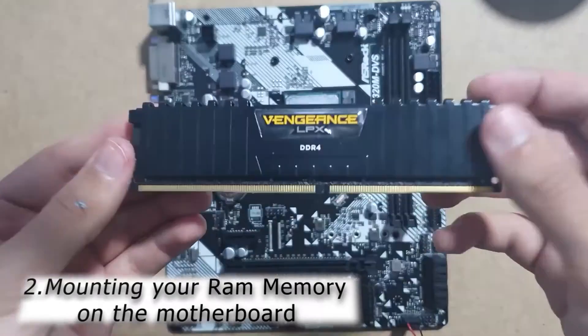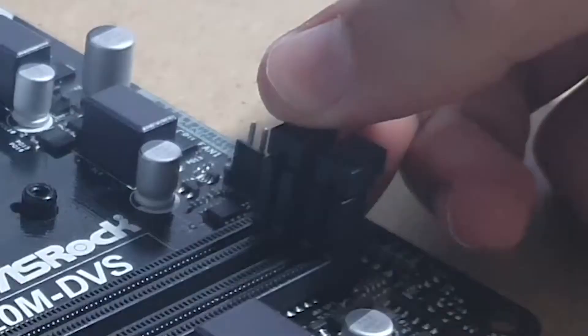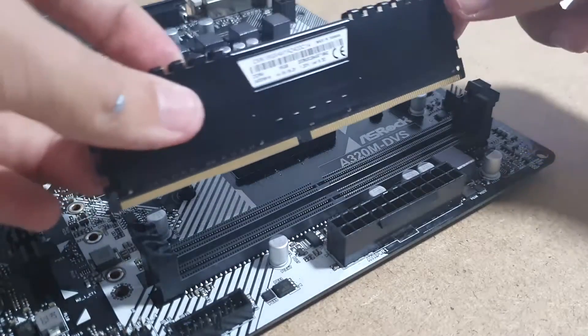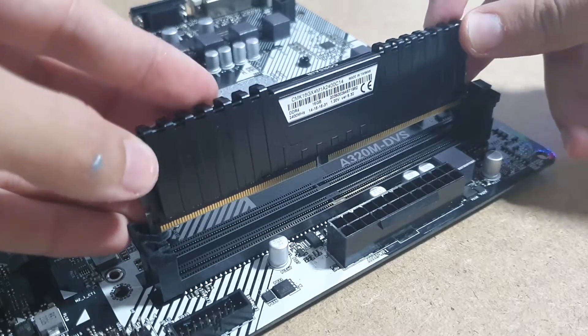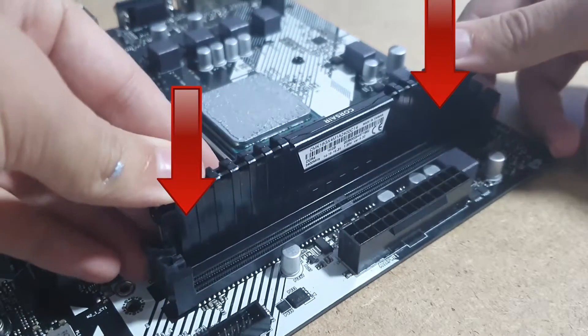Moving on to the next step which is RAM memory. Make sure the switch at the end of the memory slot is open, just like in the video. If you have a single memory stick, put it in the first slot next to the processor. But if you have two or more, simply put them in the slots. Make sure you press equally on both sides of the memory stick to not damage the slot.